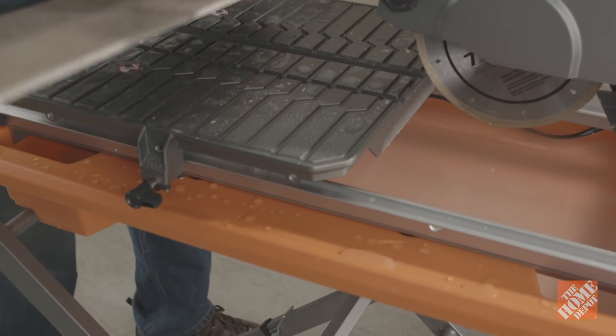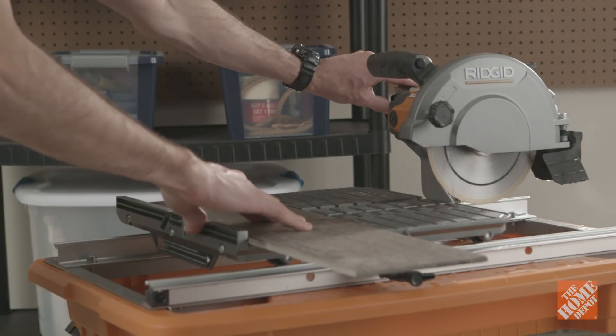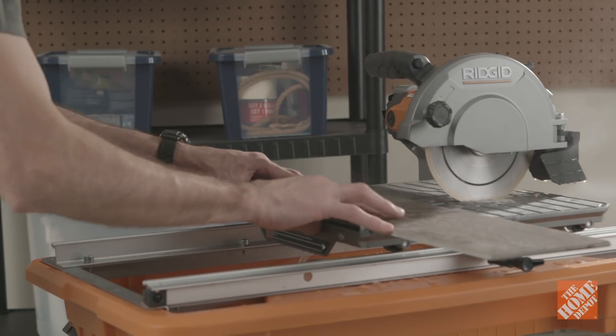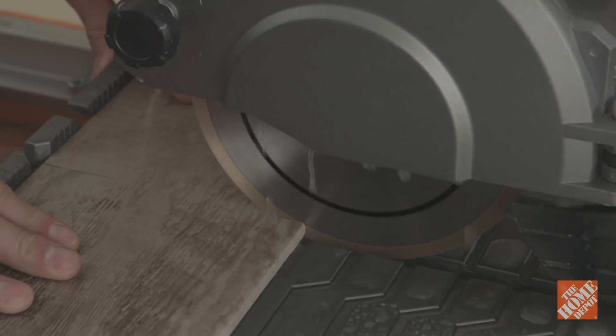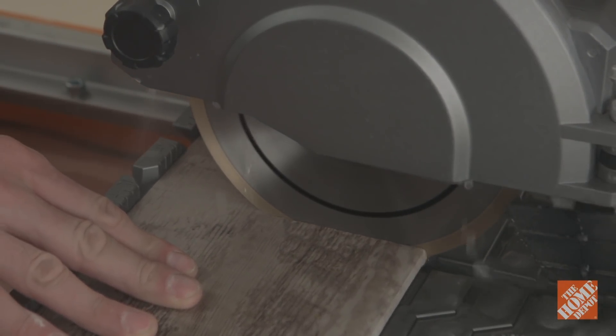Mark the length needed for each tile and cut the tile with the finished side up using a wet saw. Place the tile firmly against the guide and turn the saw on. Don't try to speed the job by pressing hard on the saw — let the blade do the work.